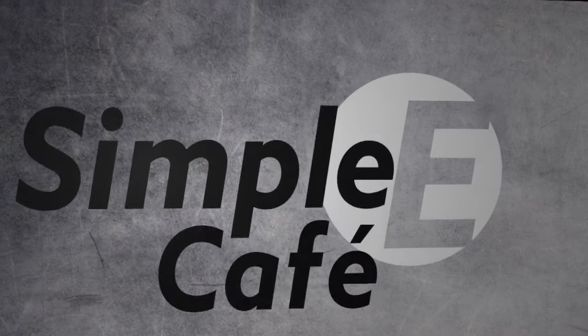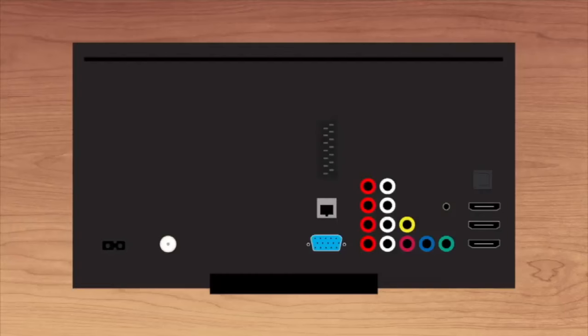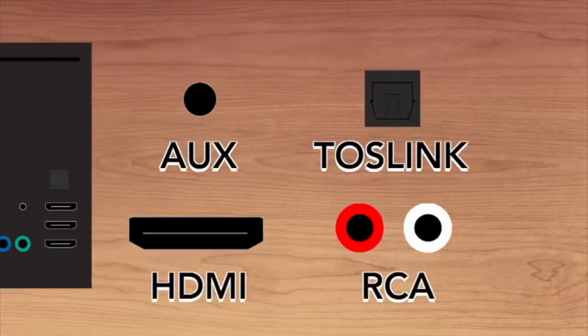Simple Cafe E — Illustrated Tutorials for your Electronics. Hey there and welcome. Let's get right into it. As you know, there are a lot of ways to connect your TV set to your speakers. That's why in this video, we'll be looking at all the different ways I know of for these 4 input types.